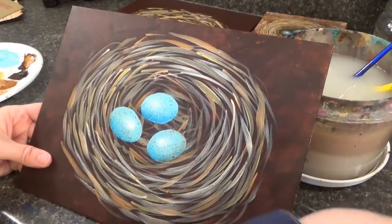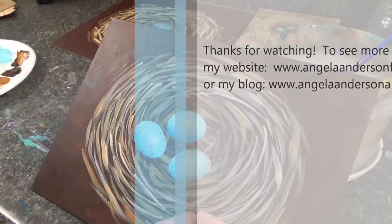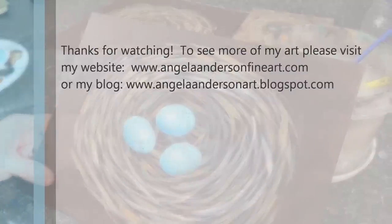Thank you for watching. If you try this, I'd love to see your projects — you can share them on my Facebook page or my Google Plus page. Thanks so much for watching, bye!